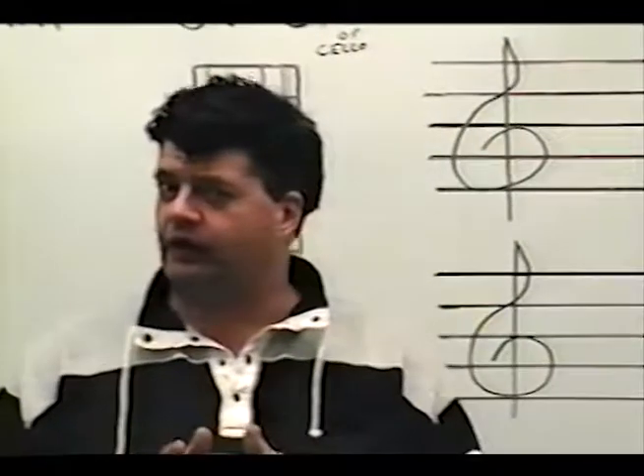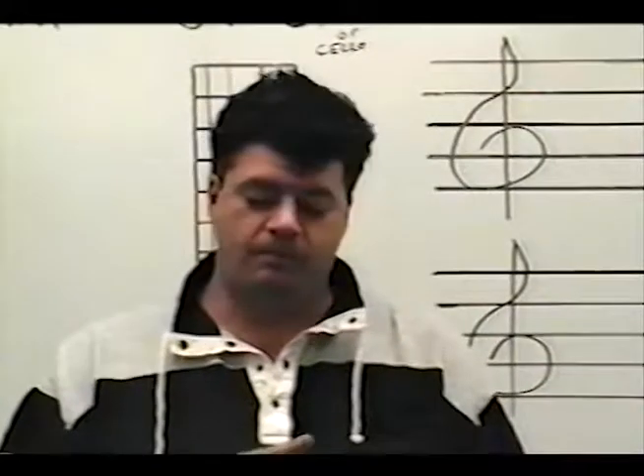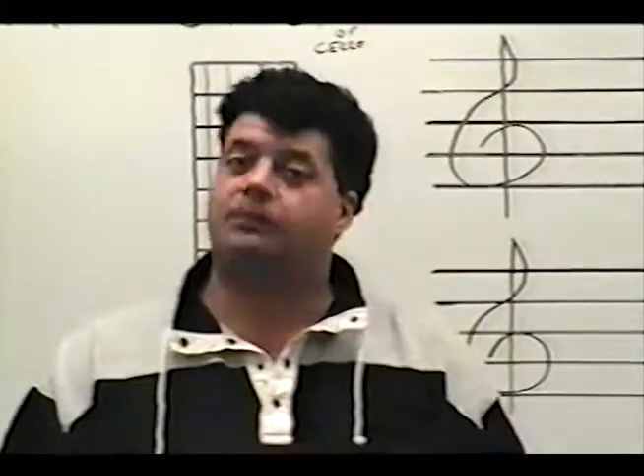That's it for my practice rules, but you must follow them. Remember: don't skip any lessons, memorize each lesson, and practice each lesson.